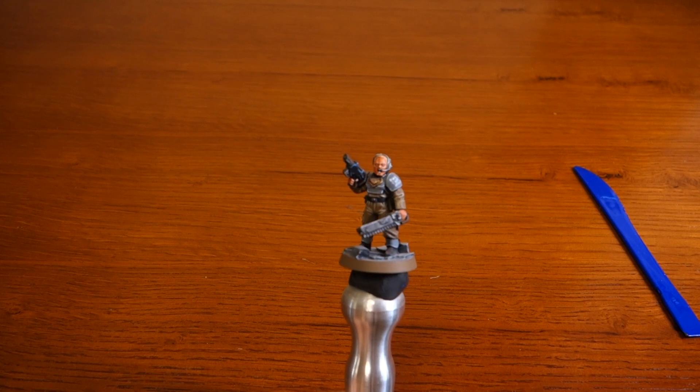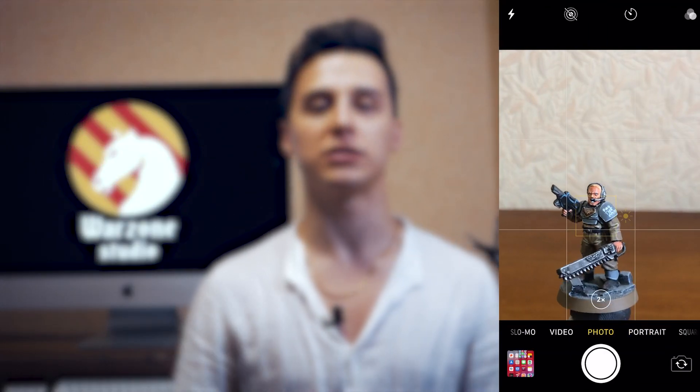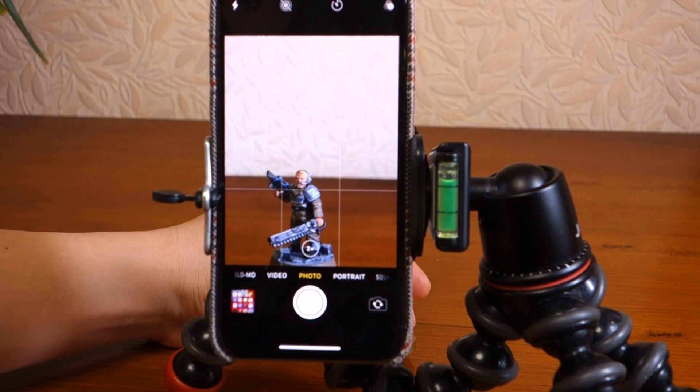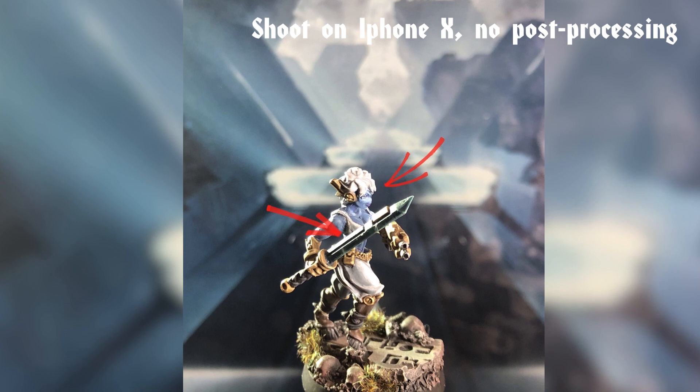Let's start with miniature positioning. It's important to choose the right angle of a miniature to show off its best aspect and its pose. I prefer 45 degrees both for people and for minis. Frontal photos are also good for minis. You should try to show three points: face, weapon, and movement.